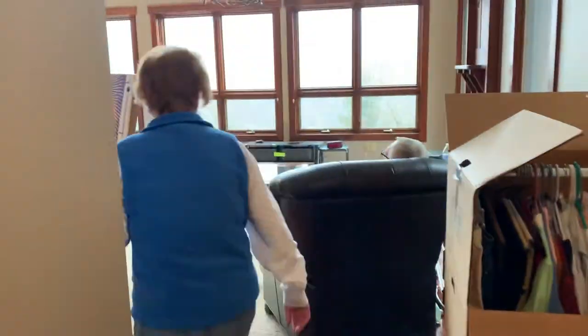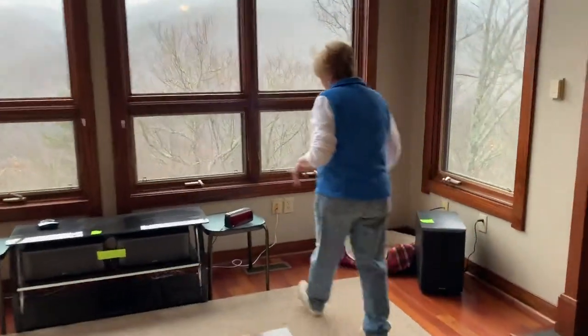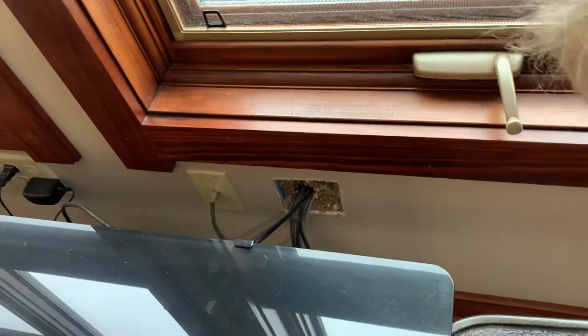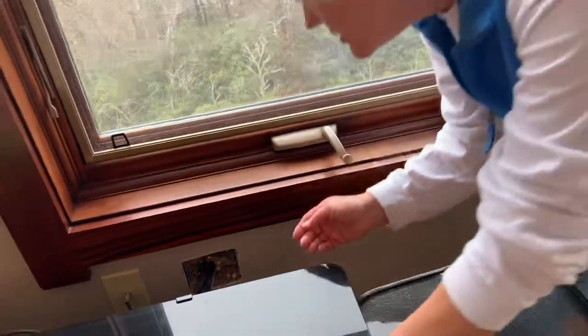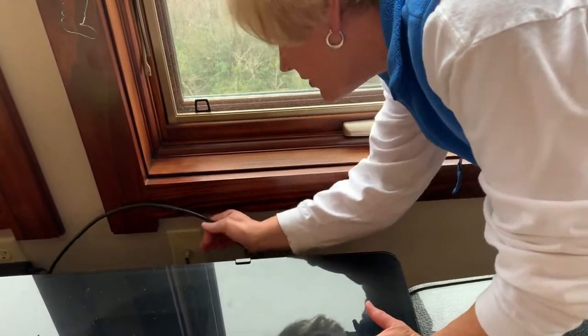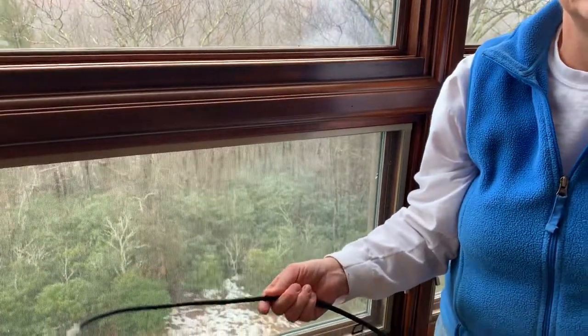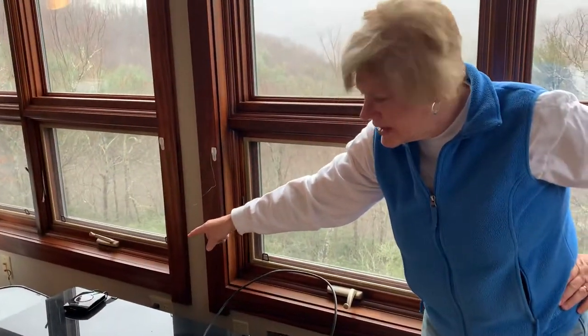Everything is wired through the house, and there's one wire that comes all the way through — you can see all the wires. There is one wire that hooks into the back of their television. I'm going to have trouble finding it right now, but here it is. You just plug it in.